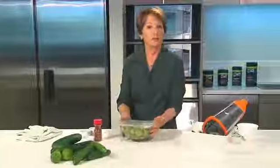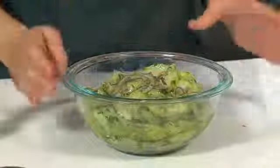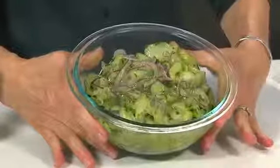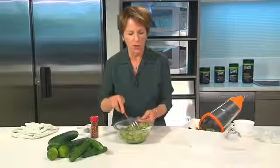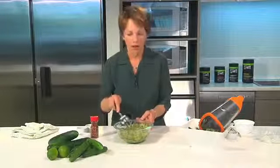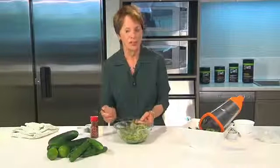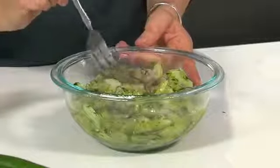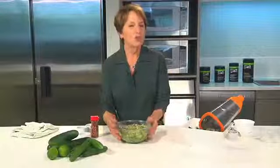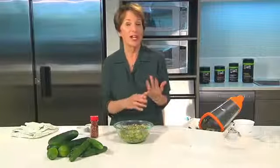Here's my salad — I made this one previously. If you take a look at it you can see there's quite a bit of liquid in the bowl, and the cucumbers themselves are still crispy. They've gotten a little bit softer and everything's blended up really nicely, but they still have a nice crunch. They can stay like this in the refrigerator for a few days. There are all kinds of variations you can do — remember I only had four components: something acid, something sweet, something salty, and something spicy.